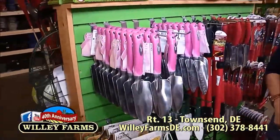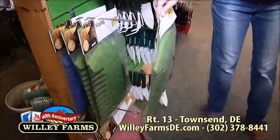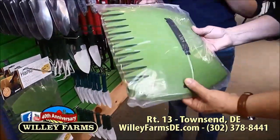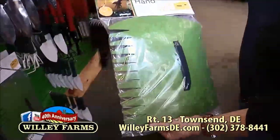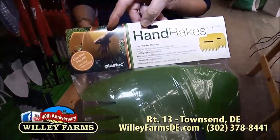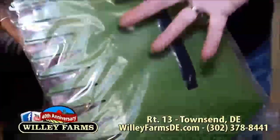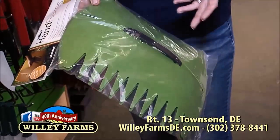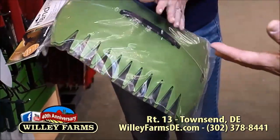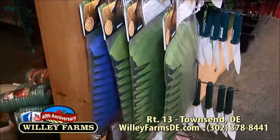We have more trowels — more measurements, always great. These here are called bear claws. You put your hands right into them, so you have these two claws. You can pick up leaves, grass clippings — and if you've trimmed the roses and they've got all the prickly things, these are really, really good for that. One of my very favorite tools.